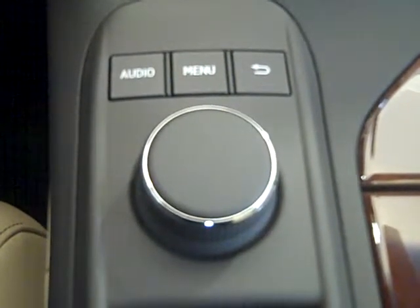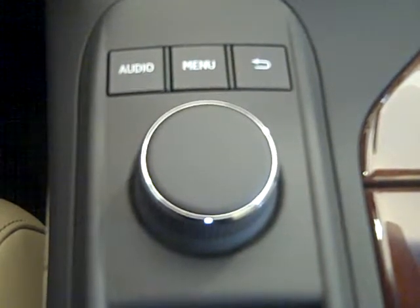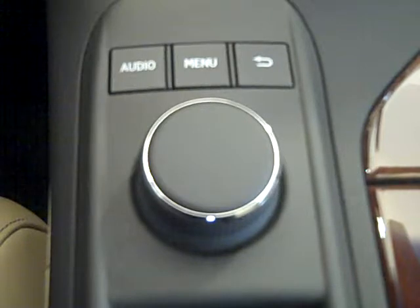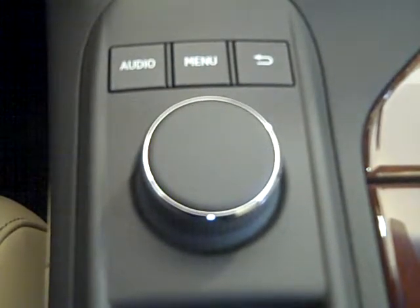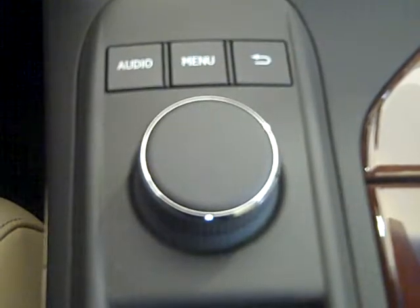Welcome to Lexus of Madison. My name is Sam Lancaster, Lexus Vehicle Delivery Specialist. I'm sitting behind a 2013 RX and we are looking at the control for the audio display.